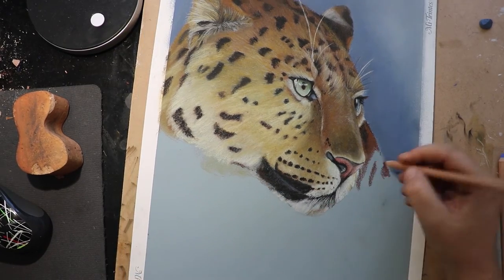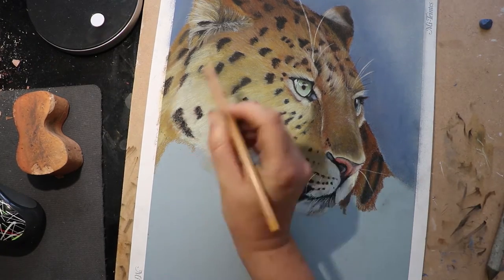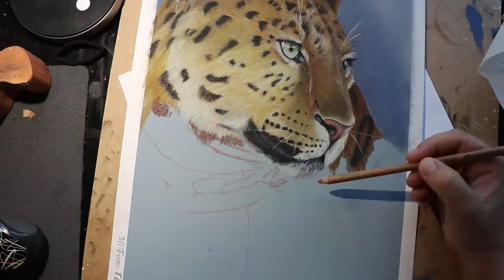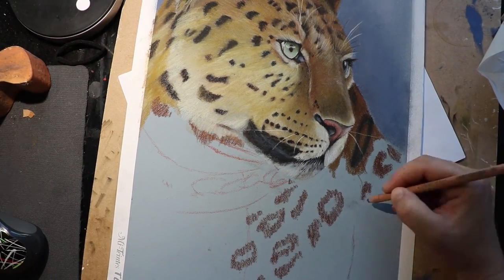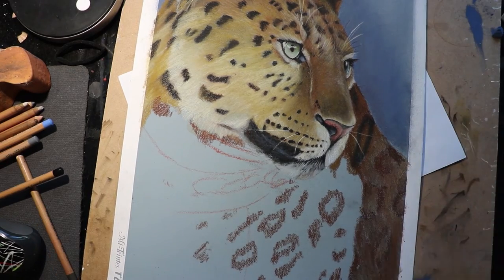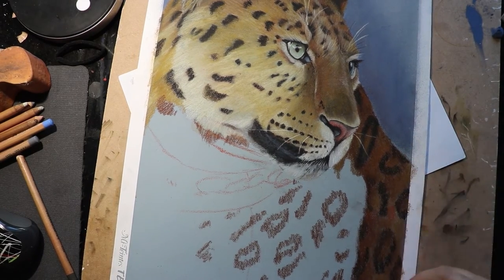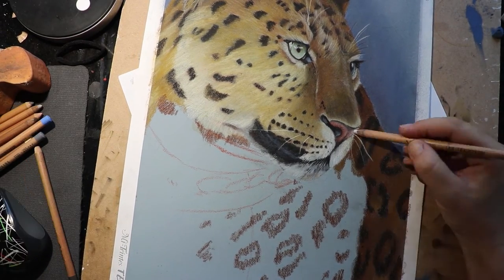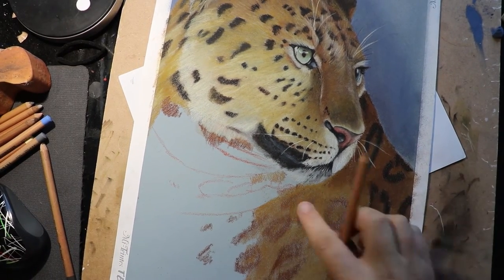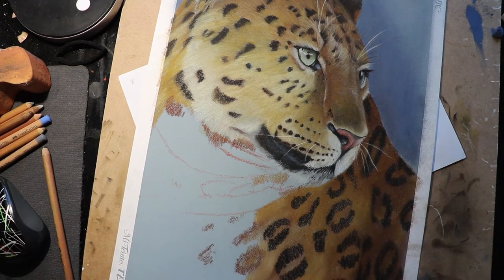I also had a little bit of trouble with the black spots. While the rest of the colours are quite happy to blend together, accidentally smudging that black into areas I didn't want it created a really dead grey colour on the paper that I really didn't like. So I had to fight not to accidentally smudge it anywhere, which was quite hard on an animal with a whole bunch of black spots. In hindsight I would have really liked a really dark brown pastel pencil to use in place of the black, but unfortunately I don't have something like that in my collection yet.